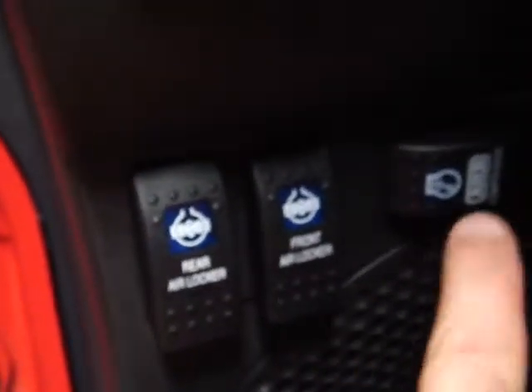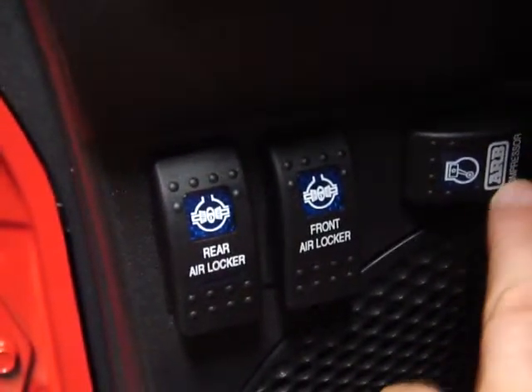I'm going to start this thing up. Here is your ARB compressor and locker — this turns your compressor on, and this is the front locker; that's the rear locker. There's been some extensive work done on the transfer case. This thing is made for crawling. You've got an automatic transmission, and these are your two transfer case levers that put this thing in a ridiculously low range.